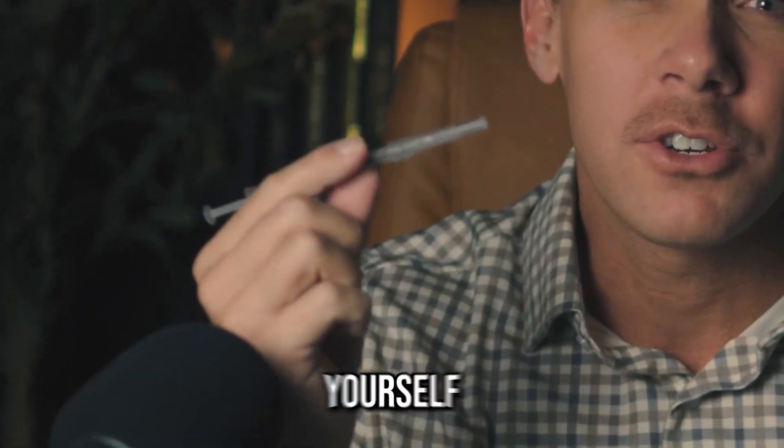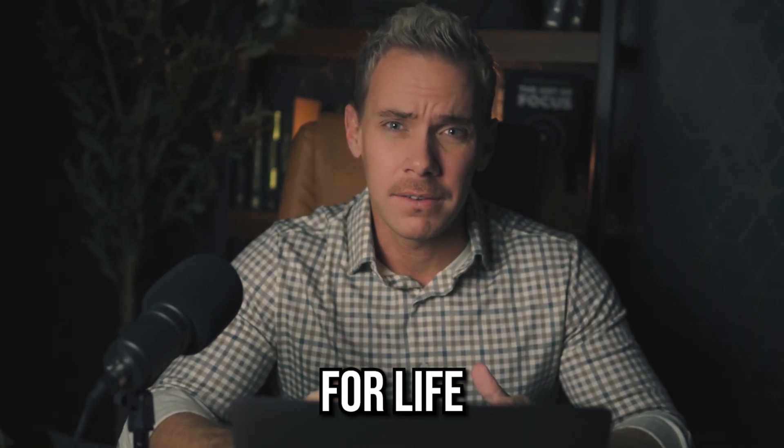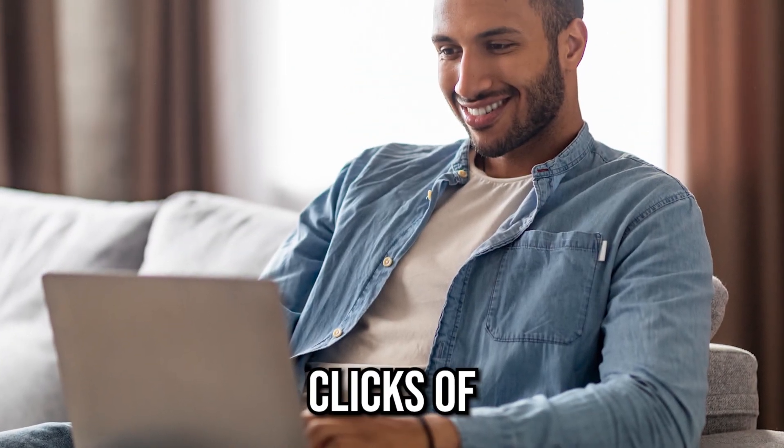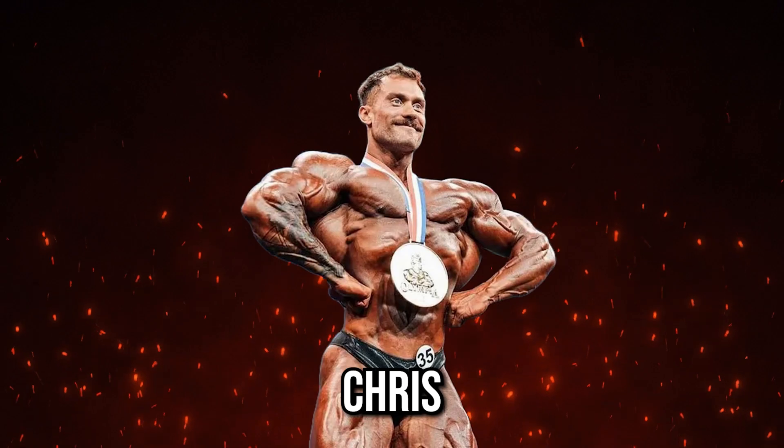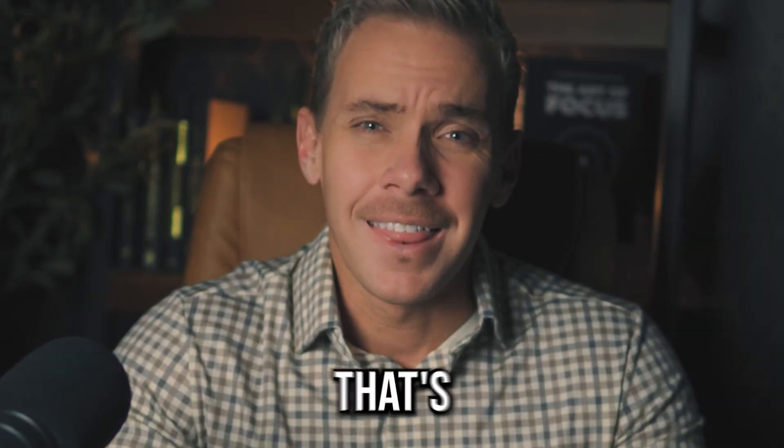So you want steroid-like gains, but you don't want to inject yourself or be stuck on steroids for life. Introducing SARMs. After a few easy clicks of your mouse, you can have these liquid drops at your door and be on your way to becoming the next Chris Bumstead. Sound too good to be true? That's because it is.